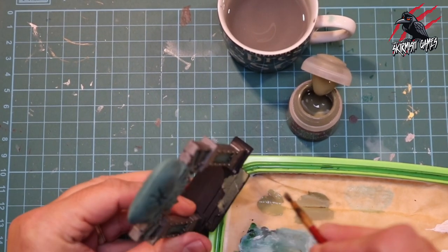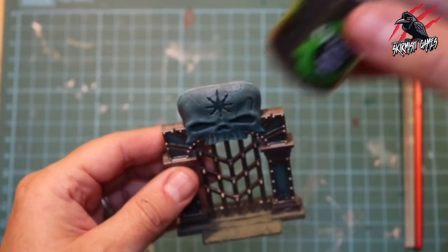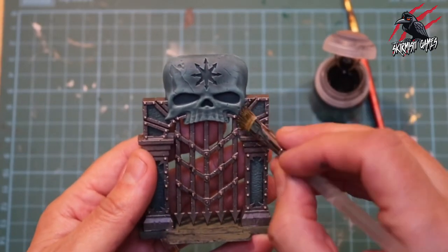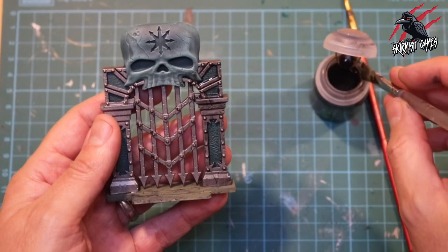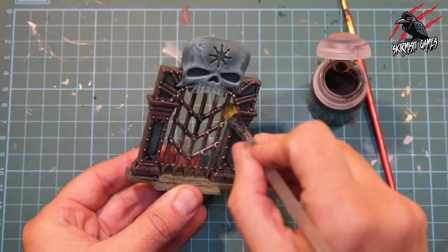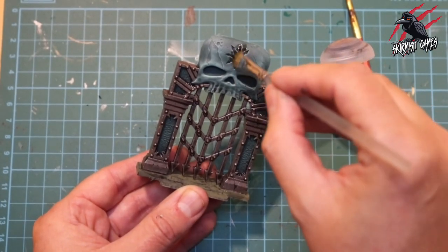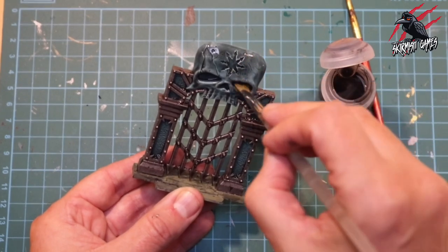With the floor covered in Death Guard Green and that all dry, we're moving on to the first shade — a wash of Citadel Nuln Oil. I want to get this Nuln Oil over the whole piece except for the floor, so I use a quite big brush, starting where I want most of the shade to be. I work it in across the model — if it starts to pool on raised areas I use my brush to wick it off and put it where I want it most. The metal grating gets a coat too, making sure the Nuln Oil goes into all the rivets and where the two different metals meet. Finally, that skull gets a nice coat all over, making sure I get most of it into those eye sockets.